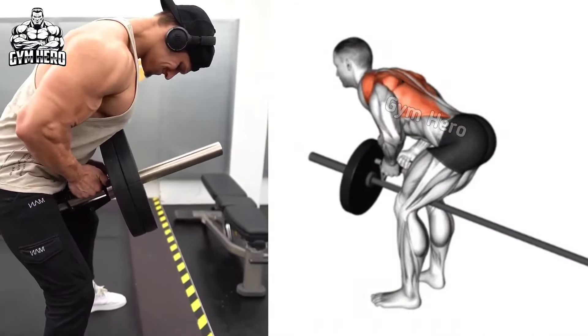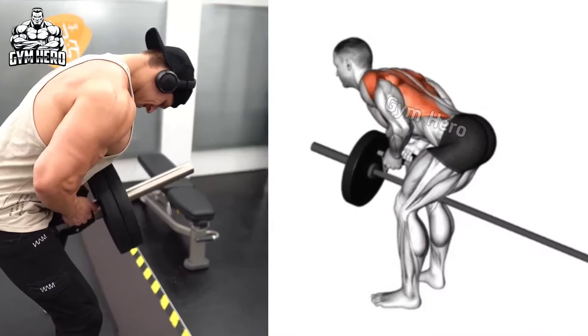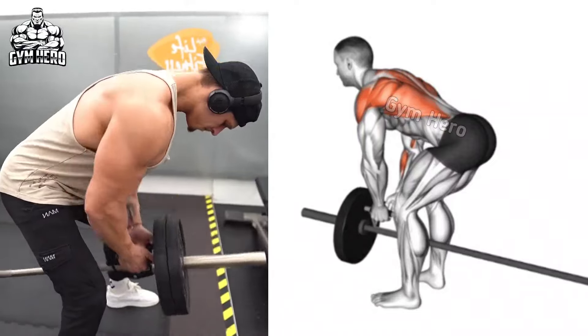Squeeze your back muscle, pulling the handle toward your abdominal muscle, then slowly bring the handle to the starting position. Do 3 sets and 10-12 reps.